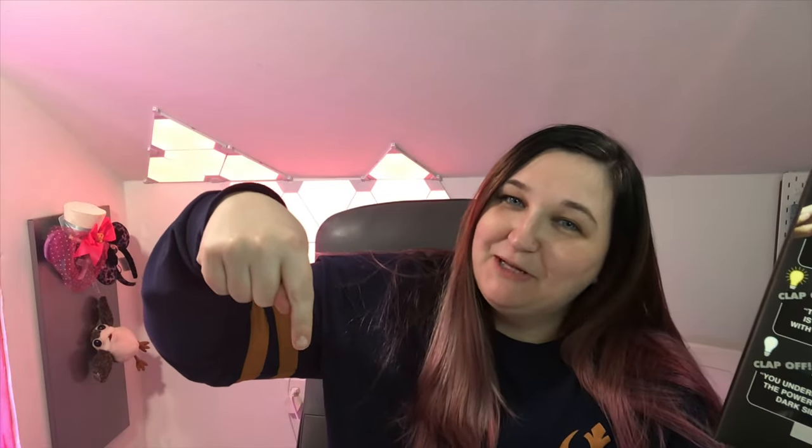What did you guys think of my Darth Vader clapper? The clapper — you clap twice and it says 'The force is strong with this one,' and then you clap again and it says 'You underestimate the power of the dark side.' It is the perfect amount of cheesy goodness and Star Wars goodness all rolled into one, and I absolutely love it. I will leave a link in the description box below. Thanks for watching!